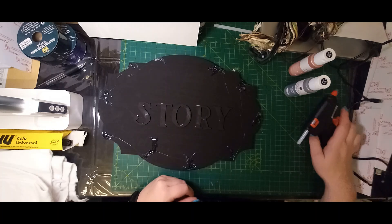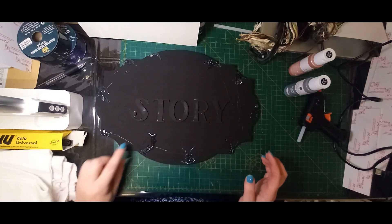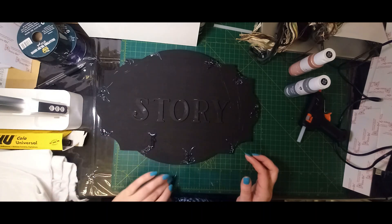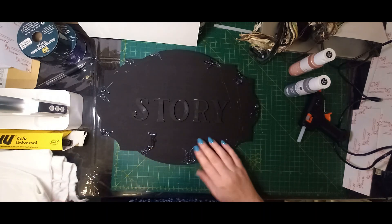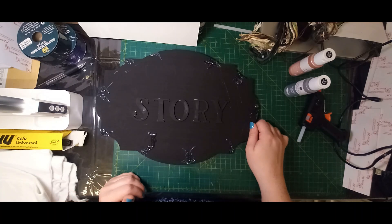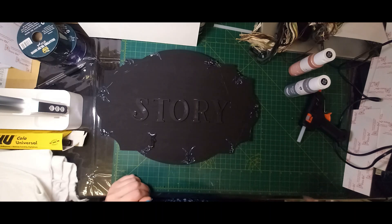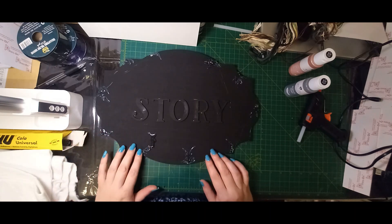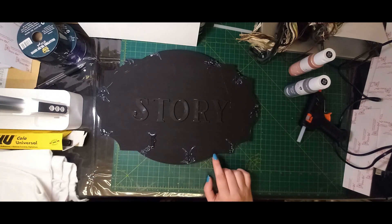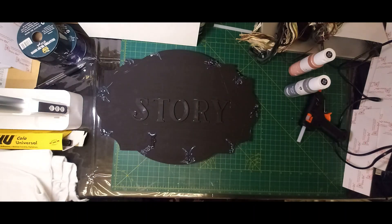I'm not sure how I'm going to edit this — whether it's going to be more real-time or edited so you don't have to wait around as much. We're just going to see how it goes. With some of these strings I am going to pull a few of them off because they're hanging over, but I am going to leave some of them on because it just adds to the effect. I'm just going to leave this to dry and quickly grab another board to show you what I mean.